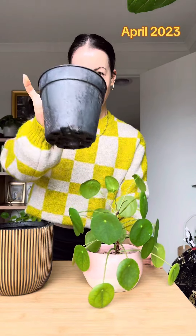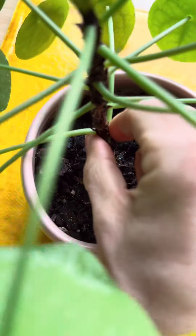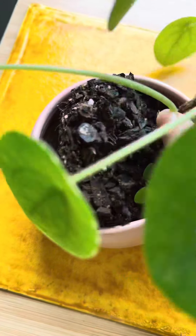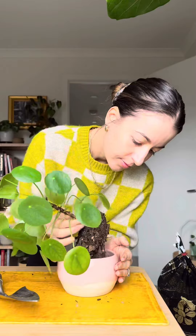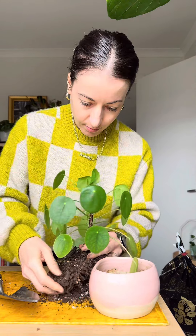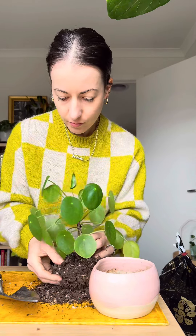After a few months the plant had already outgrown its pot so I upsized. You can see there are new plant pups growing — she is really living up to the friendship plant name. This is such an easy plant to repot, and because I am transferring it from a pot with drainage holes to one without, I'm going to put it in a nursery pot first. Before this I'm going to remove some of the old soil.